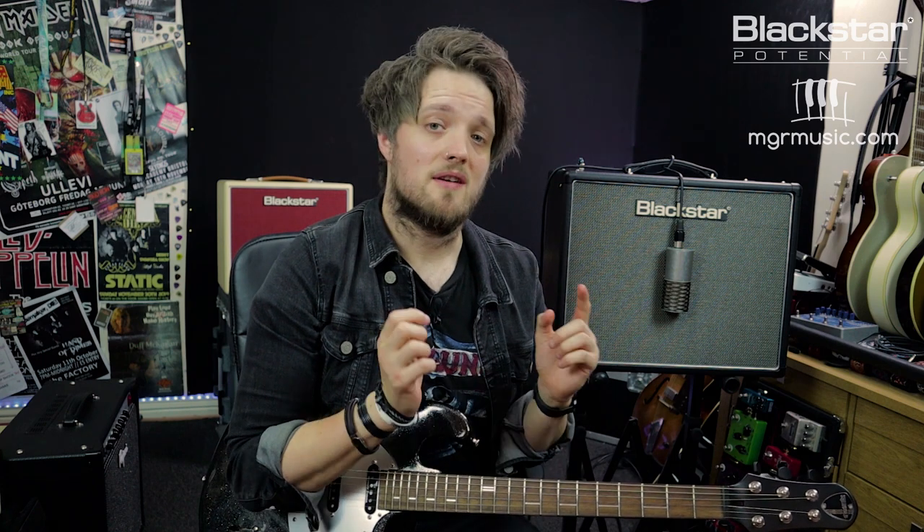Thank you guys so much for watching — I hope you've enjoyed this video. Please let us know in the comments if you are using any of these features on the HT20 Mark II for your own home recordings. Don't forget to check out Blackstar Amps on YouTube for more free videos like this, and if there are any other Blackstar features you want us to chat about please let us know in the comments. If you're looking for a guitar teacher in your local area, check out mgrmusic.com — we've got a network of great teachers all over the country just waiting to help you unlock your full potential. Thanks so much for watching and we'll see you soon.